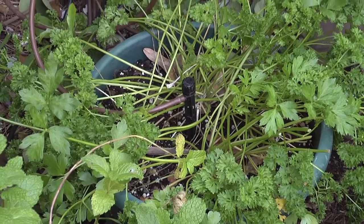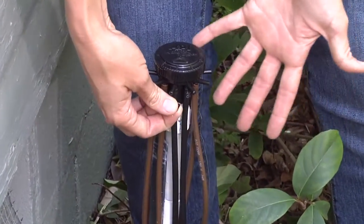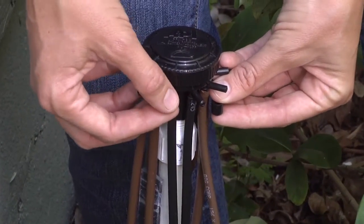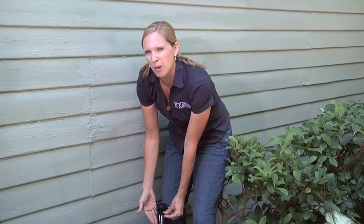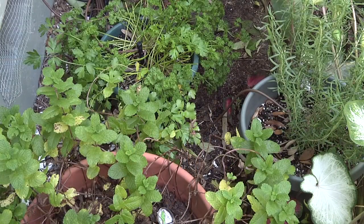We've also got the option — and you can see right here — we're using all of the emitters here. But if we weren't going to use all of them, all we have to do is put this little cap right on there, and it'll be fine. If we ever want to add more, it's an option — we just have to pop it off and we'll be set to go. It's really a nice system to use for potted plants.